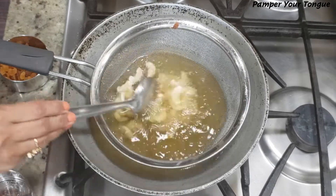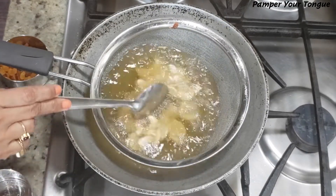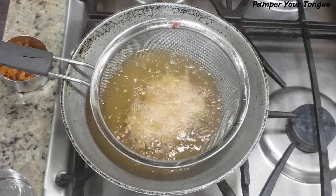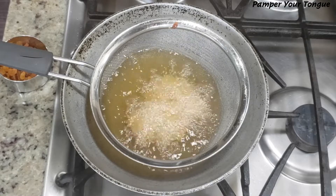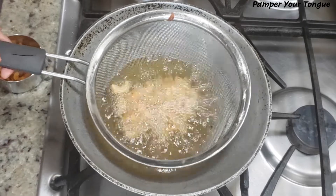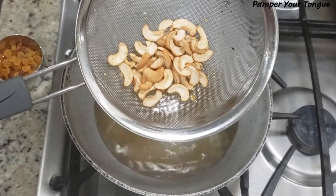Next I'm going to fry some cashews — about 1/4 cup. Frying on a medium flame, these are cashew halves, so just stir in between. They're done — remove them.